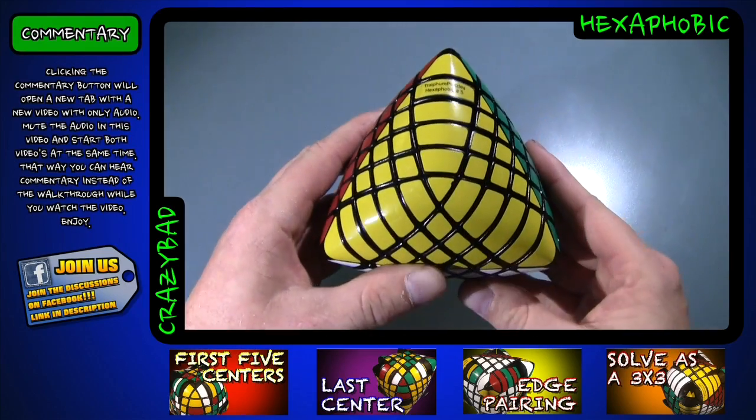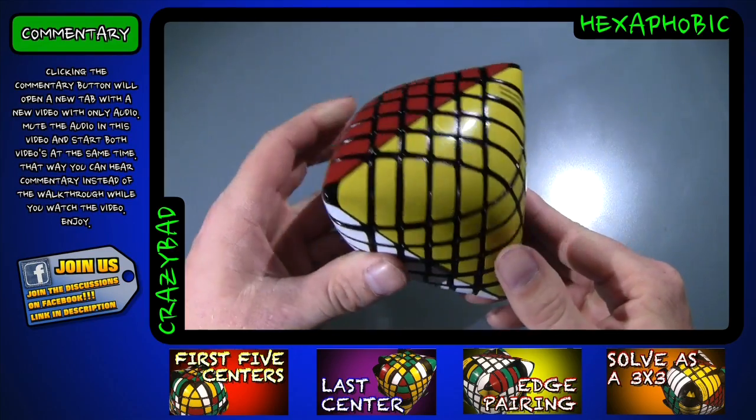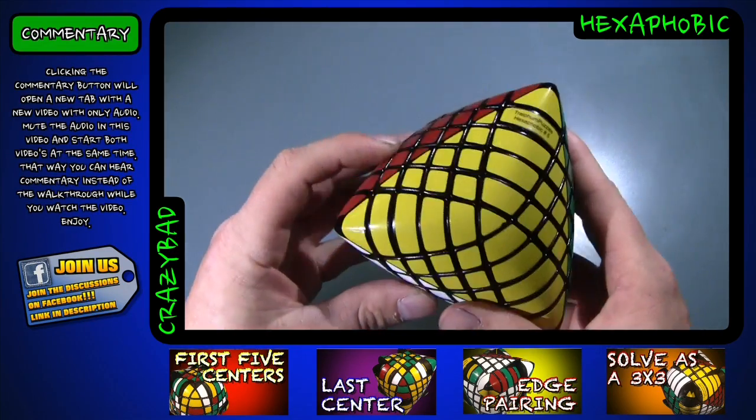Hello everybody. In today's video we're going to be going through a walkthrough solve of Tripum's Hexaphobic, which is a 6x6 shape modification into a 4-colored tetrahedron.